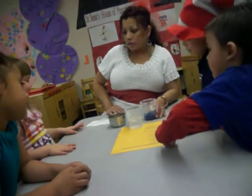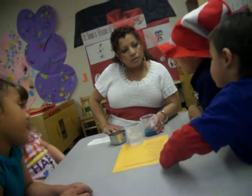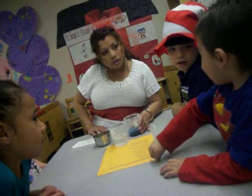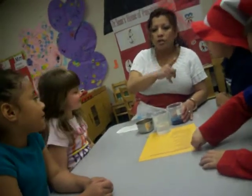Brown. I think brown. Do you think brown? What color do you think we're gonna make? Brown. Brown? What color? Yellow. Yellow? So, two browns, one yellow.